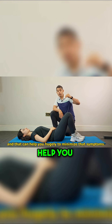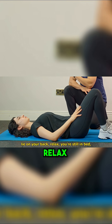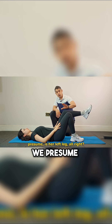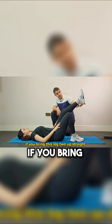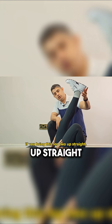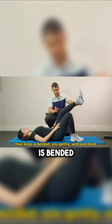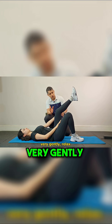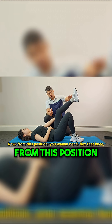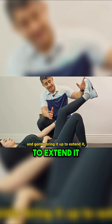This can help you hugely to minimize those symptoms. You're going to be in a prone position — lying on your back, relaxing the affected side. We'll presume it's your left leg. In reality, if you have sciatica, if you bring this leg straight up, that will already aggravate your symptoms, which means we don't want to get to that range anyway. Your knee is bent and you gently hold the back of your thigh with one hand.